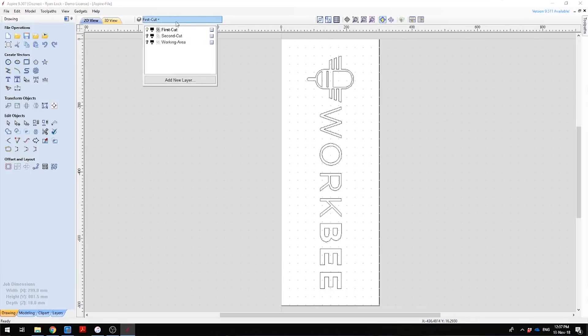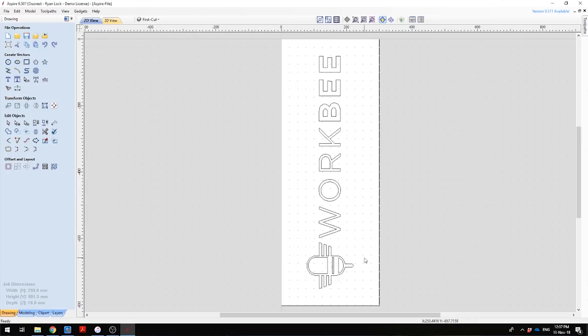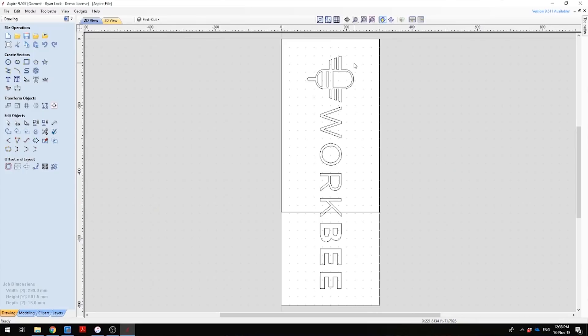I've got three layers. The first one is called 'first cut' and this is with the logo orientated ready for the first cut. If I un-view this and then view the second layer, you see the WorkV logo again but this time rotated 180 degrees — this is for the second cut. Again, this is central on the working area, so I know both logos on the first and second layers are exactly in the same position centrally. I've also got a third layer called 'Working Area', which is handy as it allows us to see which vectors fall inside our working area — it's just a rectangle the same size as our working area.